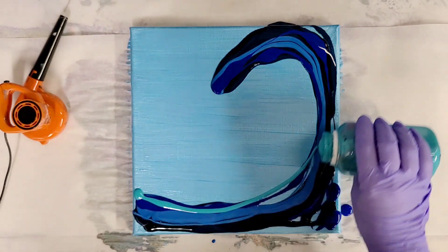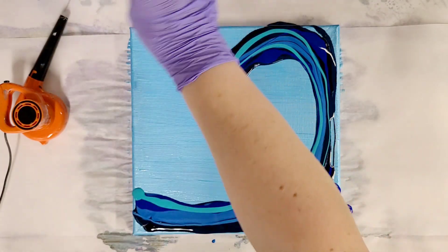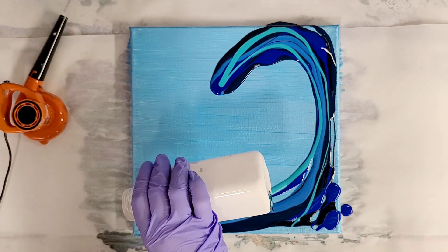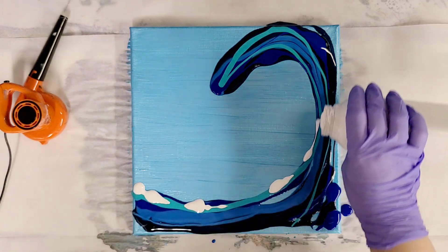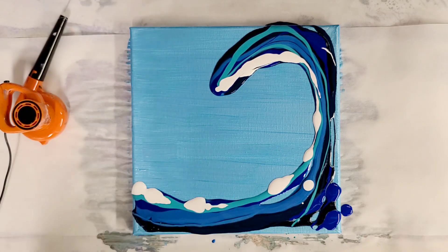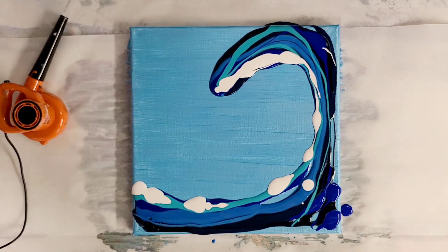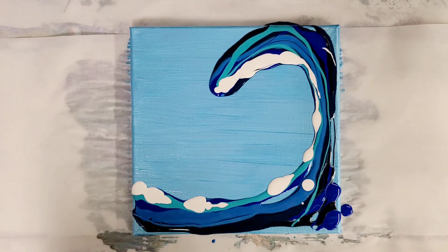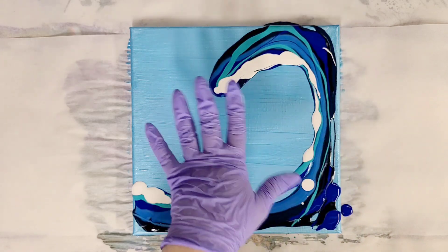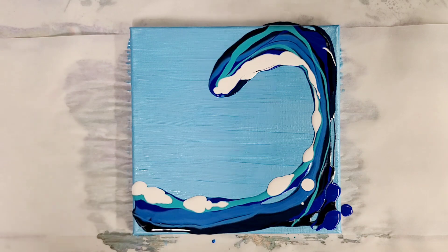You definitely don't have to add this many colors — even just one or two would be totally fine. Then we're going to add white because that will just lighten up the colors we have on there and give us some different shades. I'm just putting white pretty much on this side. This doesn't look like much yet, but once we get in here and start blowing it around it'll come together. I like to blow towards the edge first and get the edges all covered, and then we can start to shape our wave a little bit more. So here we go.